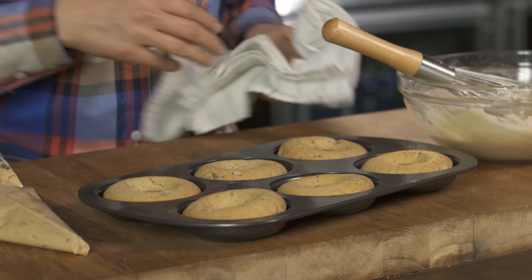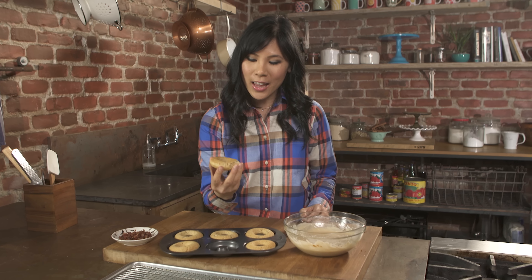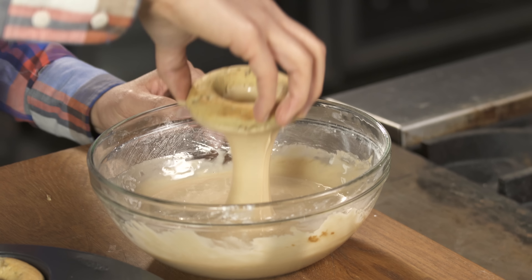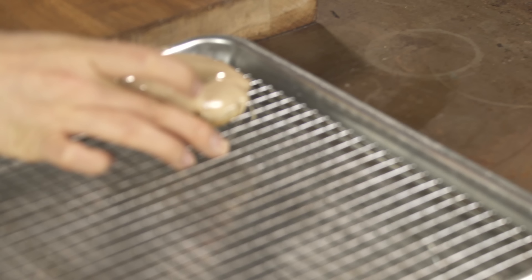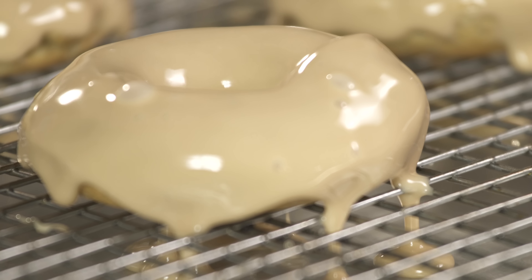It's been about eight minutes — let's check on our donuts. They look and smell amazing. They're nice and golden brown. Now that our donuts have completely cooled, we can dip them into our glaze. I like to use the bottom part because they tend to be a little bit bigger and you want a lot of glaze. For easy cleanup, I've lined my baking pan with a wire rack so that the excess can just drip down.